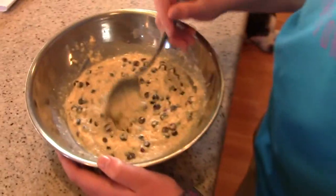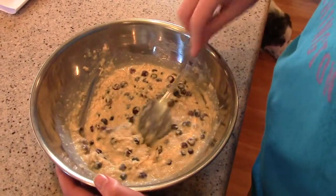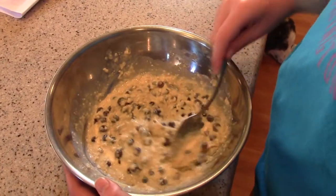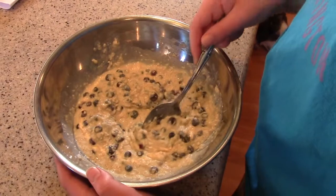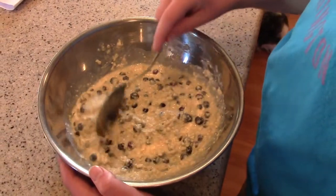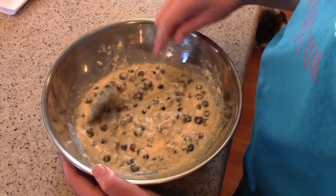The pancake formula that we use is one cup of pancake mix, one cup of huckleberries, one egg, and three quarters cup buttermilk. These are buttermilk pancakes. They're whole wheat, very healthy.